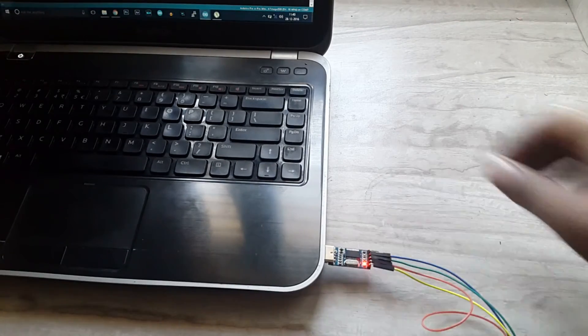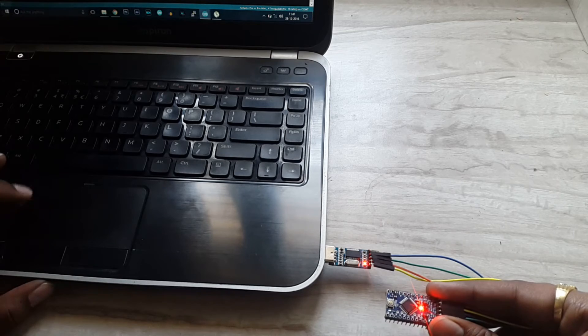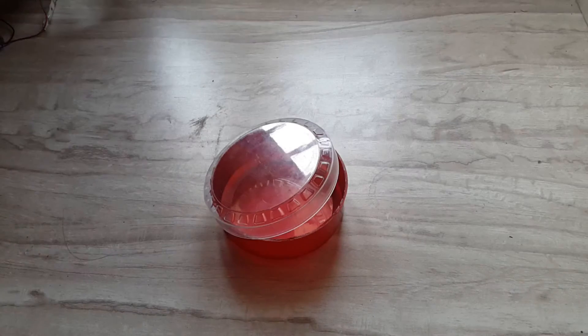Now let's upload the code on our Pro Mini board. I'm using my USB to TTL converter for this — you can also use your Arduino board, or watch my video to know more.